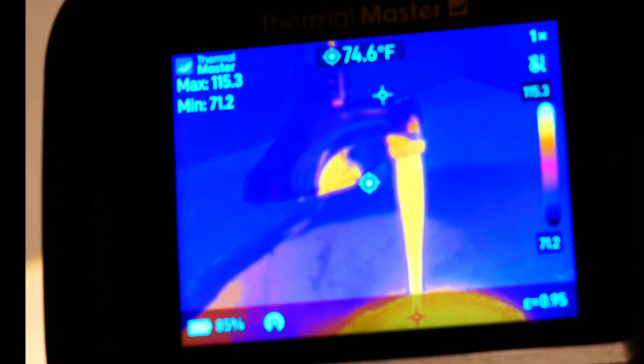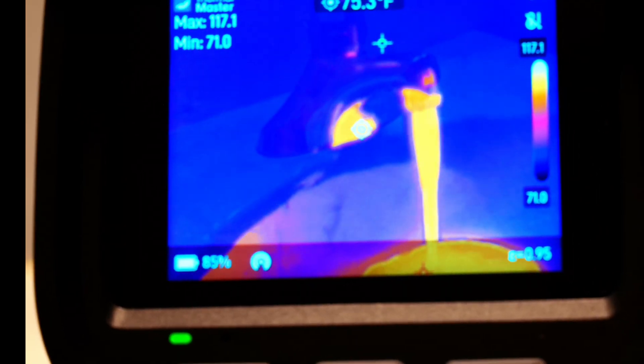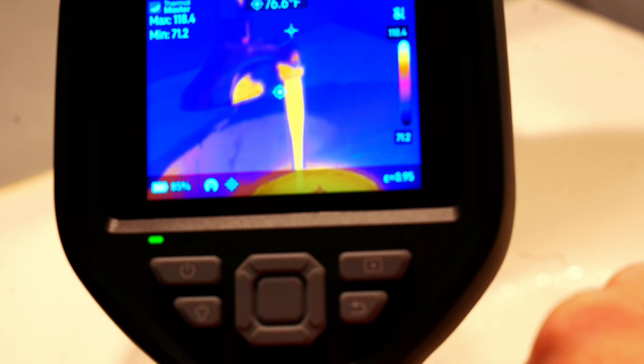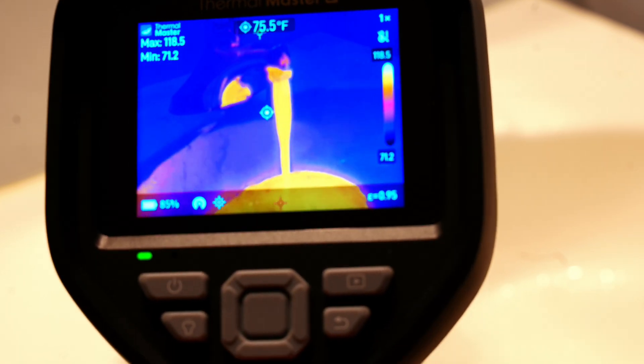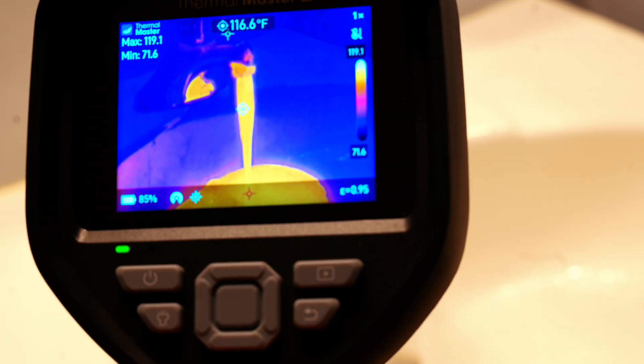One unique feature the Thor 001 has is a laser pointer. Hold the button down and it shoots out a laser — it's a bit hard to see through the camera, but the laser is there.